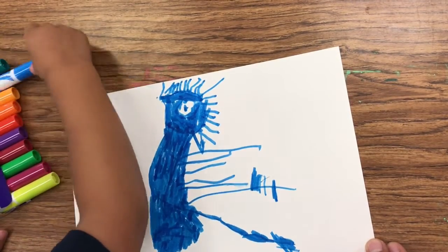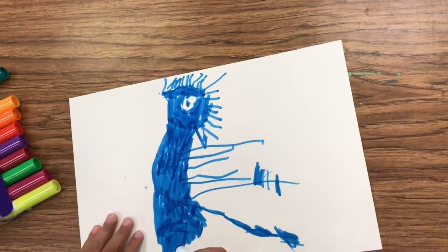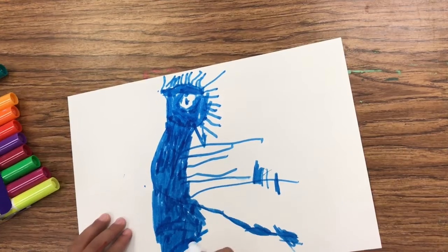Oh, are you going to put another color on him? Or are you going to put more? I'm going to put more blue on him. More blue? I like it, the bottom.